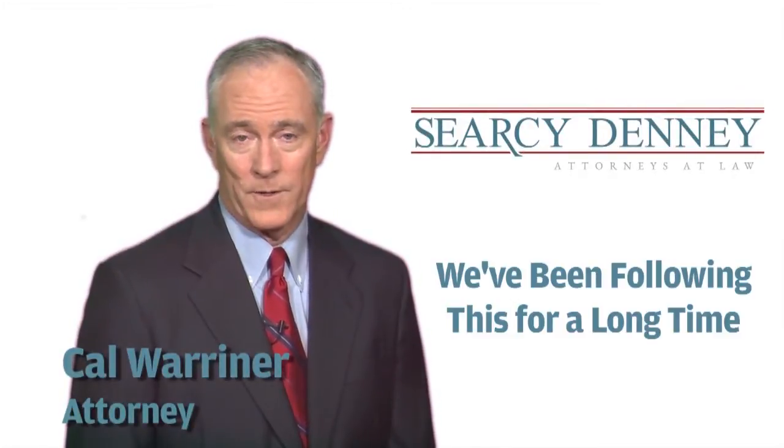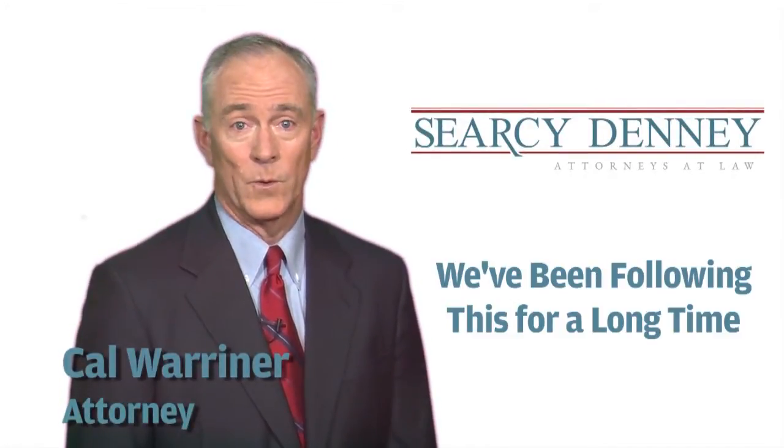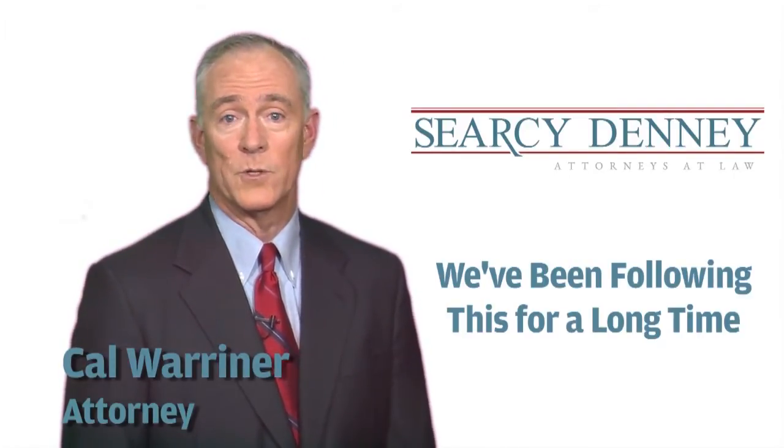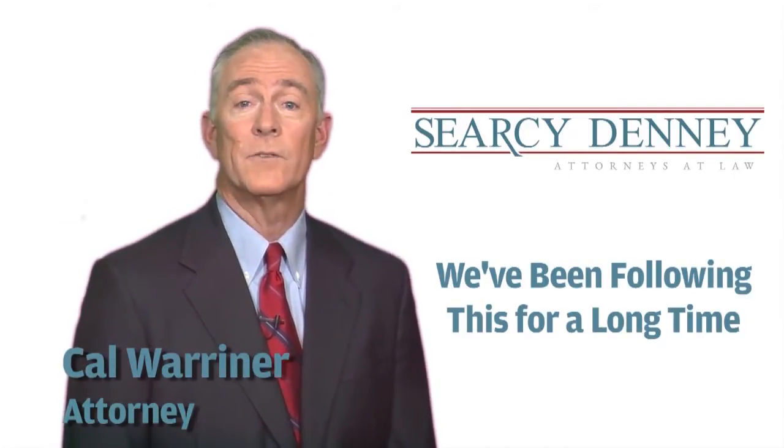Hi, my name is Cal Warner. I'm a partner at the law firm of Circe Denny in West Palm Beach, Florida. I want to talk to you a little bit today about our experience with the Stryker Rejuvenate hip and our investigation into these issues.